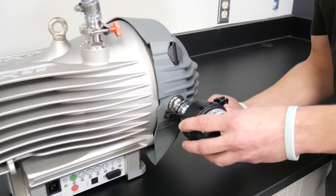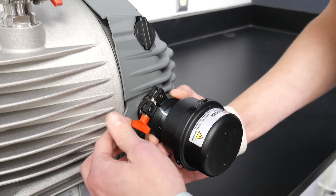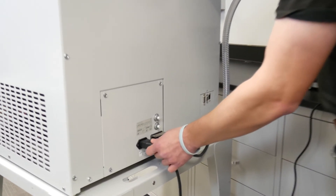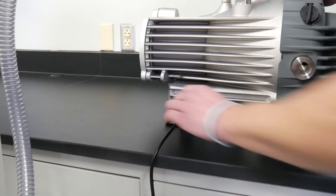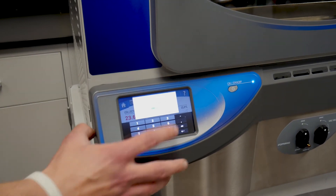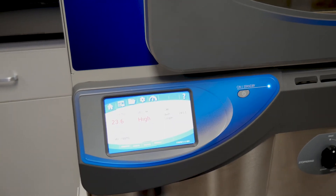If you've purchased the optional silencer for this unit, you can install it now. Attach the power adapter to your FreeZone or CentriVap and the vacuum pump, then press vacuum on your freeze dryer or CentriVap to activate the vacuum pump.